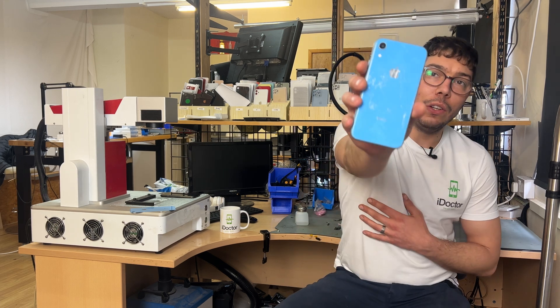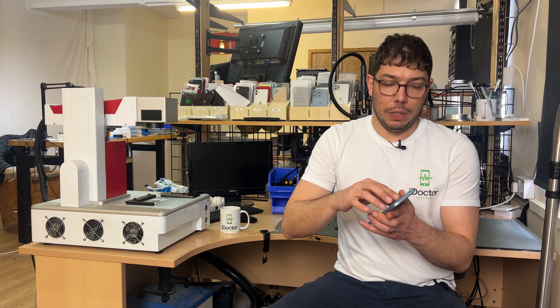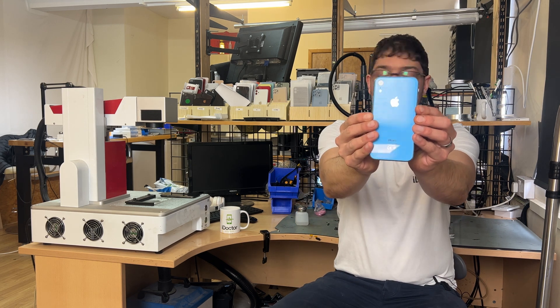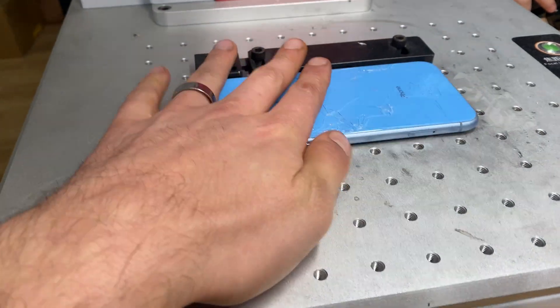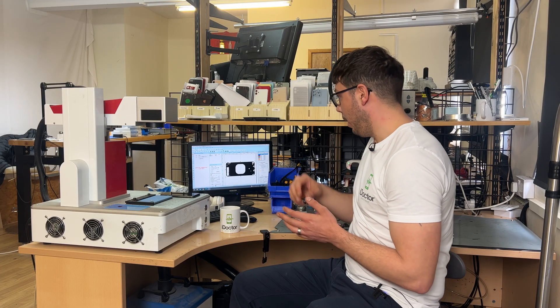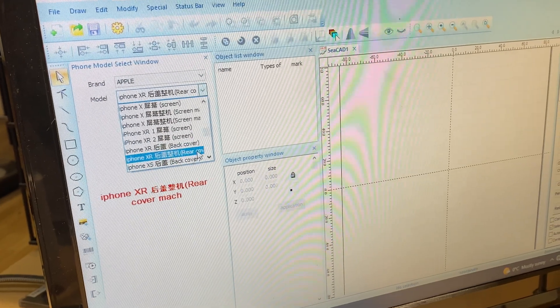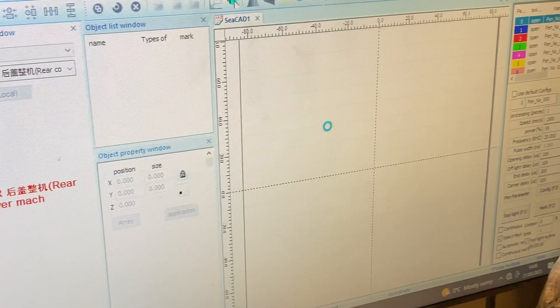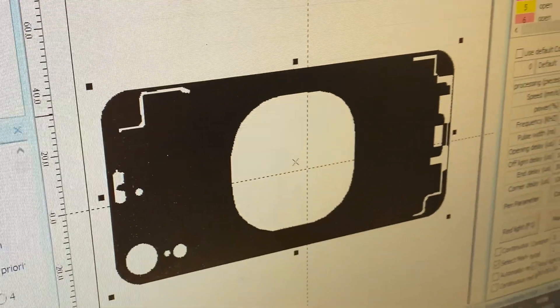Welcome back to another iDoctor UK video. In this video I'm going to be taking a look at this busted up iPhone XR and we're going to replace the back glass with a fresh new one. We'll get started straight away by placing the phone face down onto the laser bed. Let's start by turning on the laser machine and then we'll start tinkering around with the template on the computer. We just choose Apple from the brand menu and then we'll find the iPhone XR rear cover on the models, load that up and then it shows us this outline of the phone.